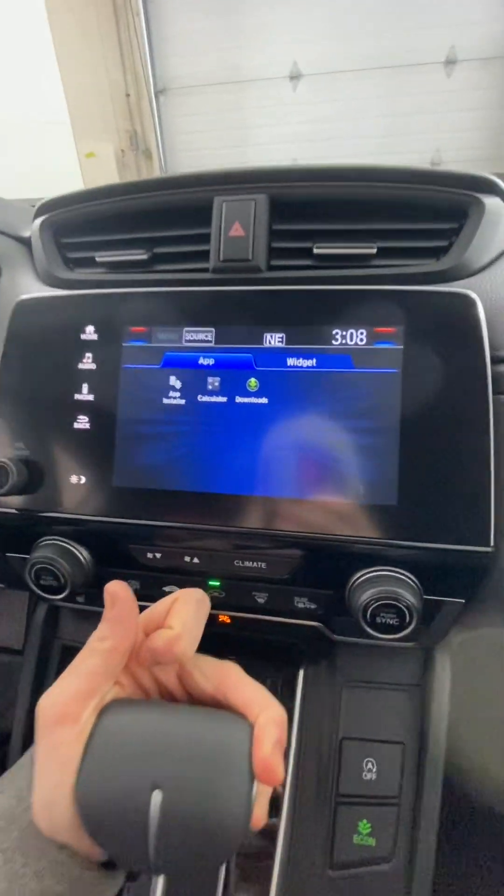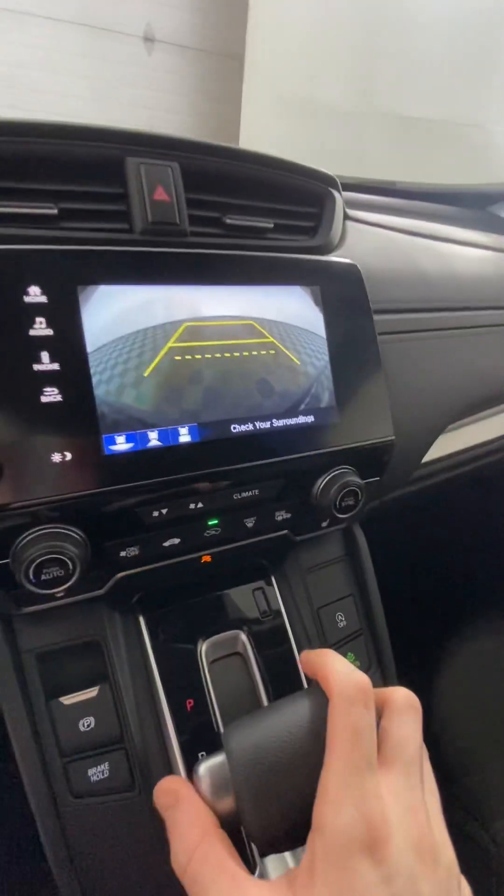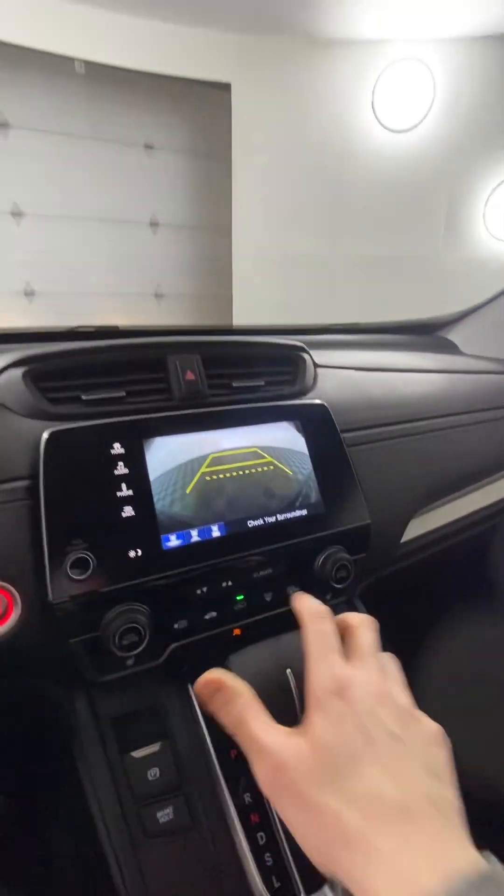There is a reverse camera on this vehicle with three different views available, though this is the most basic one. There is also a sunglasses holder up here if you enjoy keeping your sunglasses up there.